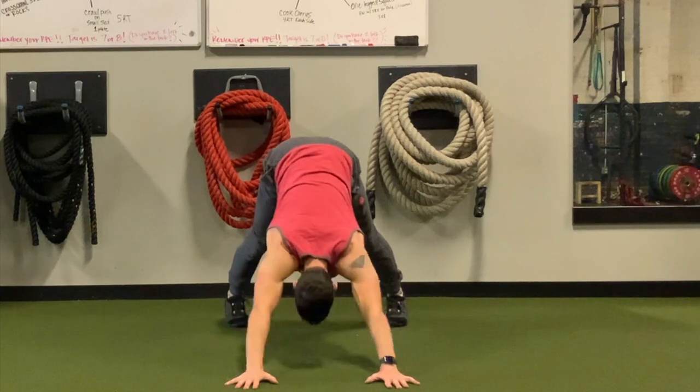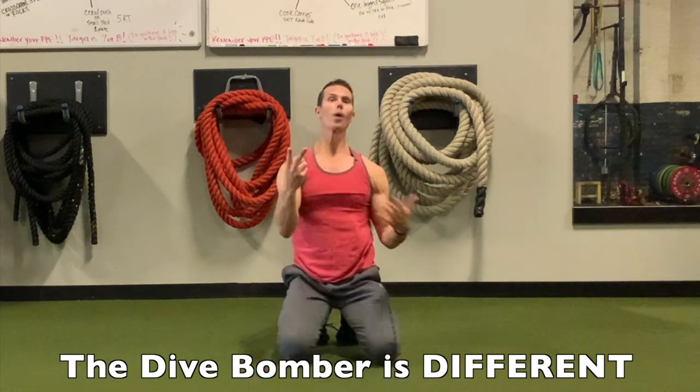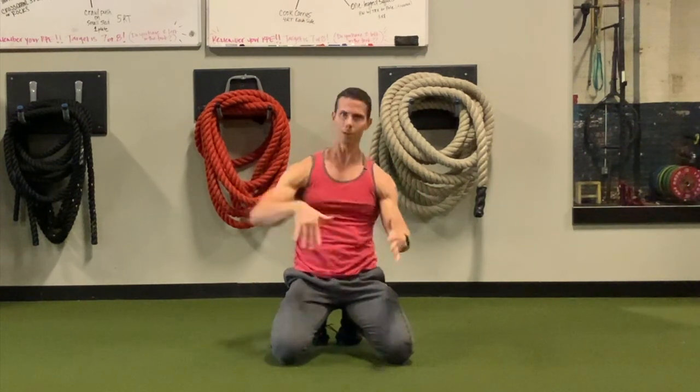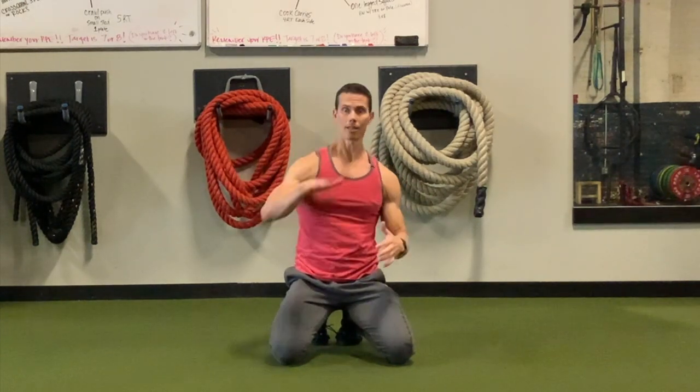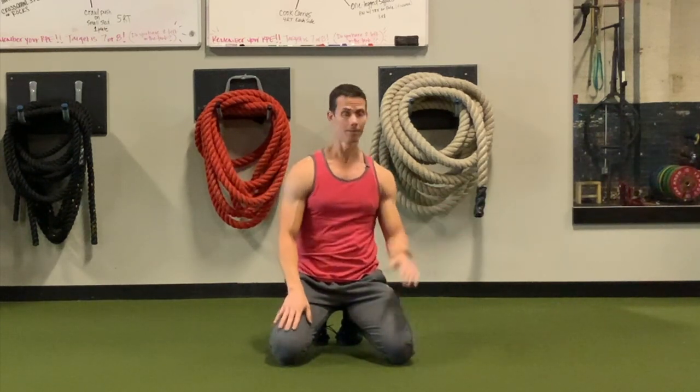This is the dive bomber push-up — a fantastic push-up. It's a two-way street: you go, then you reverse it. The dive bomber push-up is whole and complete in that it's the forward movement and then the return. But if I did that for the Hindu push-up, I wouldn't be doing the Hindu push-up or Dan — I'd be doing the dive bomber push-up.